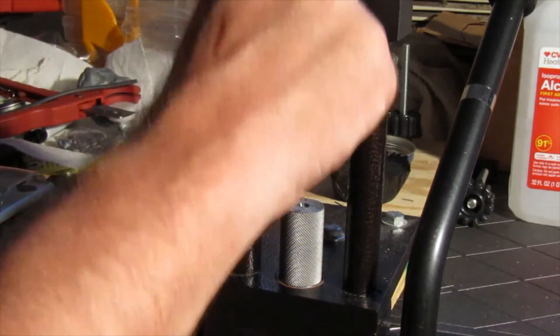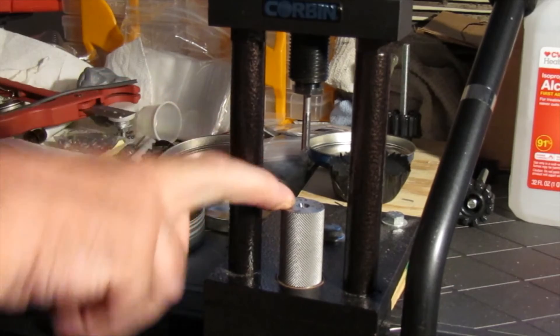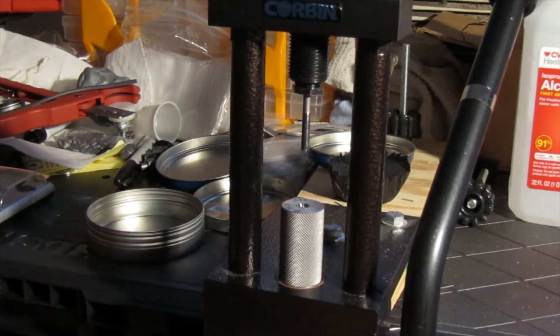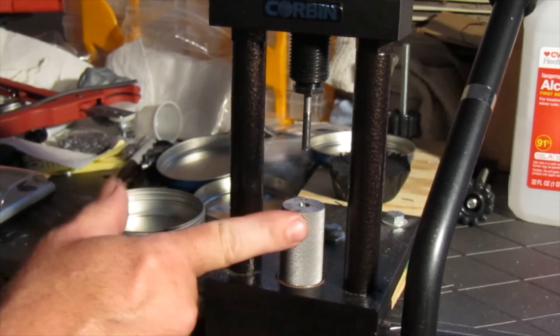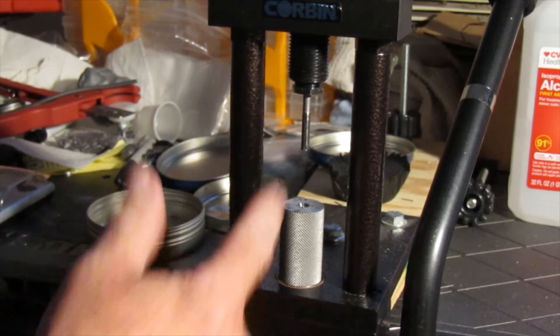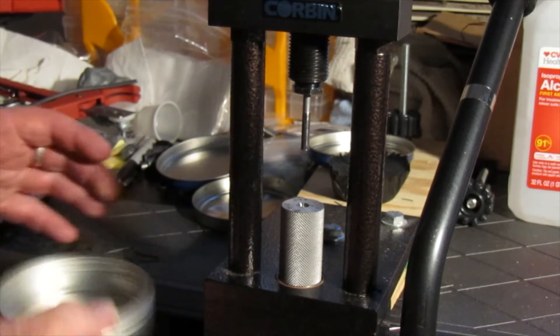The weight of the pellet is adjusted by changing the height of this punch — when you do that, make sure the bottom punch does not crash into the die, because this press doesn't take much pressure to wreck it. Years ago when I first started swaging, I had a brand new $200 die and I blew it up — it actually split in half and exploded into about four pieces. I was wearing safety glasses and was very lucky not to get hurt, but it was an expensive learning experience.